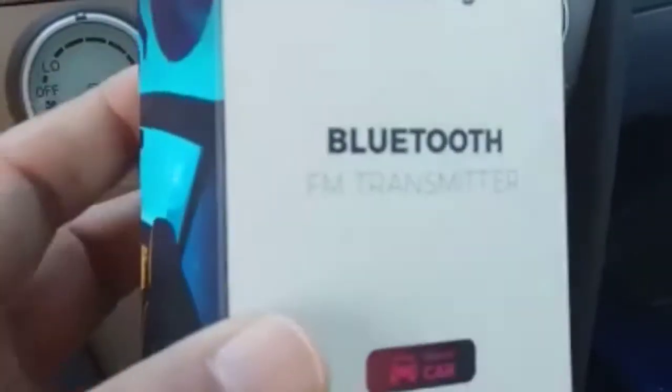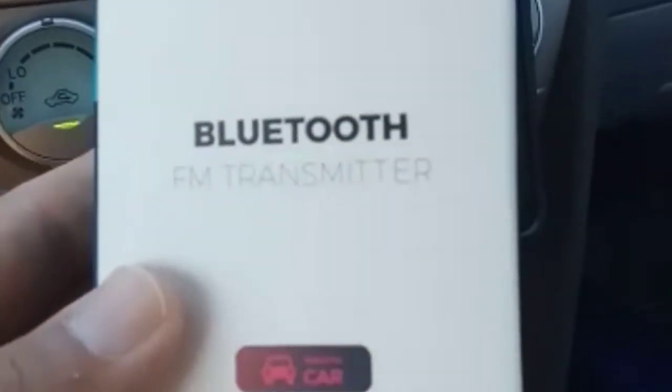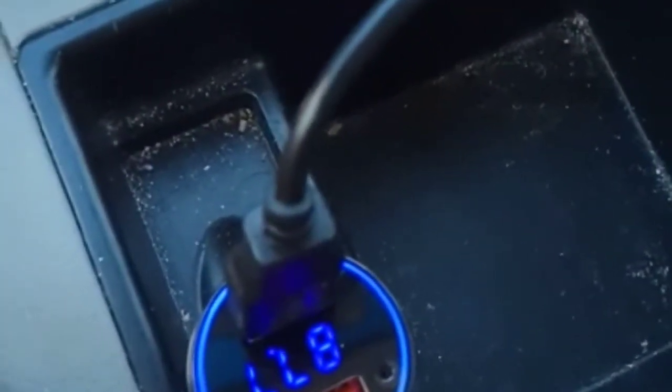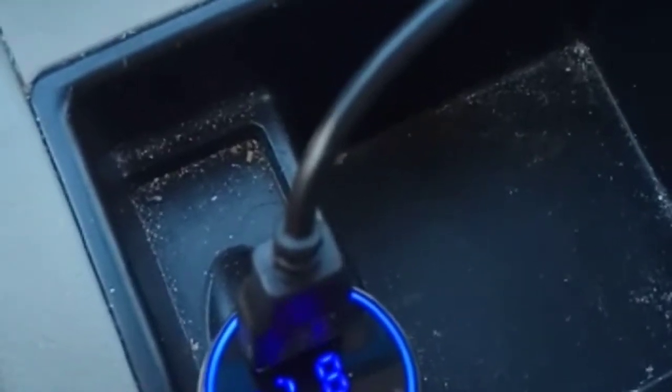Hello everyone, welcome to the channel. Today we are looking at the new Bluetooth FM transmitter by Wixing. It has Bluetooth 5.0 with Qualcomm 3.0 fast charging. This is the product itself — you can see the Qualcomm 3.0, the FM frequency display, and the LED backlight, which looks really nice.